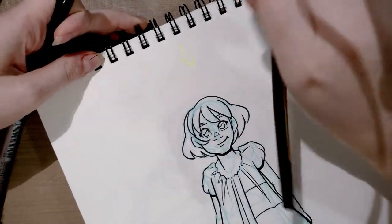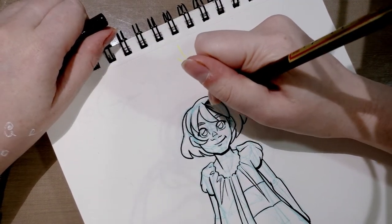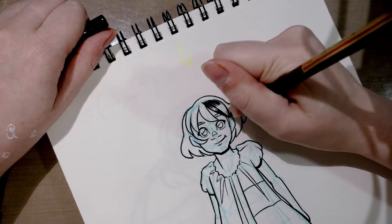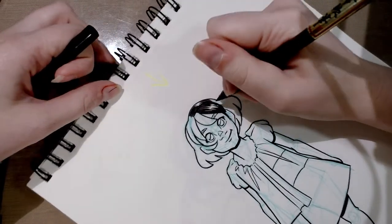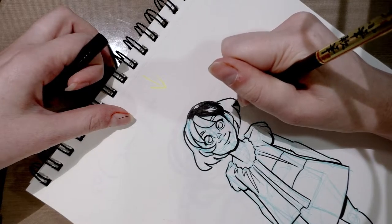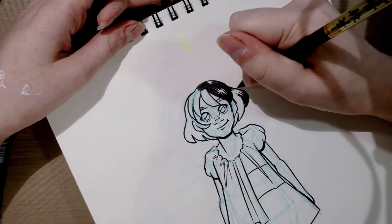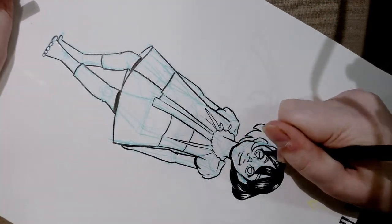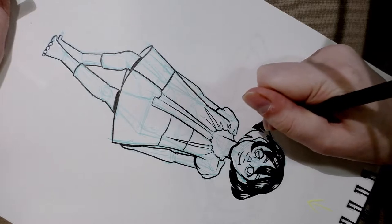What I like to do is render her hair, and I'm using that Zebra because it has a nice, fairly large flexible brush. I'm letting the brush do a lot of the work, leaving highlights in. If you're using this technique and you mess up, you can always go back and add white highlights either with your white Signo or with white gouache or Copic Opaque White.